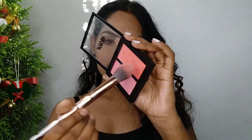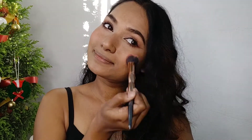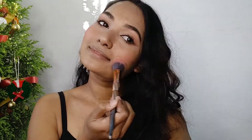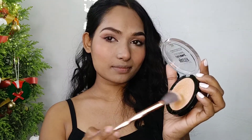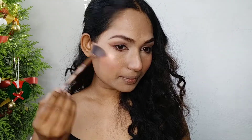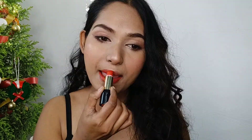Now I am using the Nykaa blush, taking both colors on my brush, dusting off the excess, and applying it to both cheeks and the tip of my nose for that winter blush look. Now I am using the Maybelline highlighter on my cheekbones, brow bones, tip of nose, cupid's bow, and chin. This is the last and most important step — applying this red lipstick, and I am ready for the holiday!